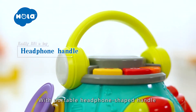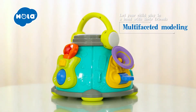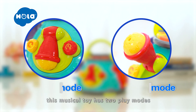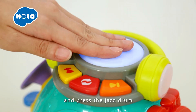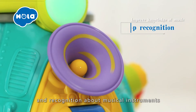With a portable headphone-shaped handle and different musical instruments all in one design, this musical toy has two play modes. In music mode, play the trumpet, pull the guitar, and press the jazz drum — this can help improve baby's listening skills.